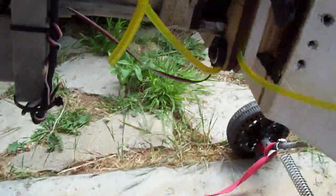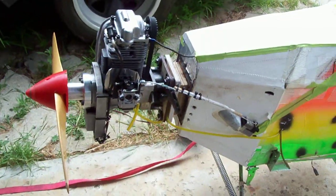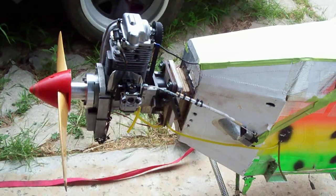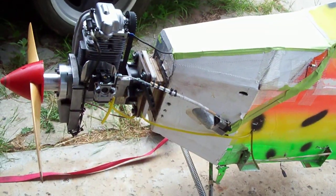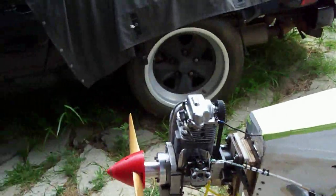That's it. Budlow is going to go out tomorrow, and we'll give it a shot down the field and see if it'll pull with an 80cc motor on it. That's it for now. Ciao.